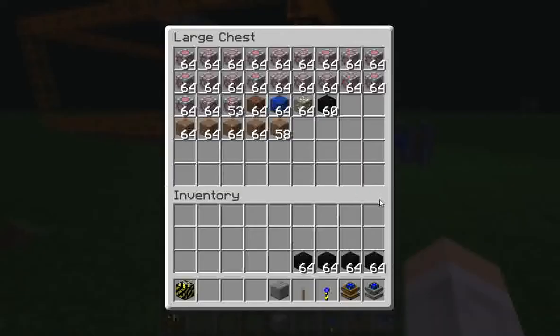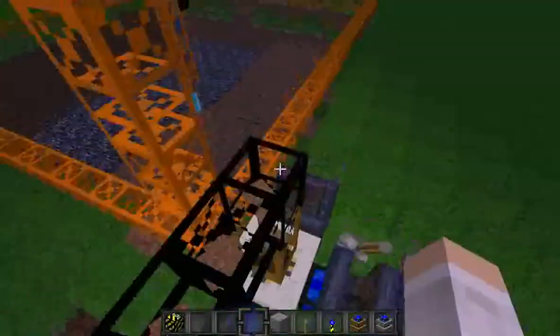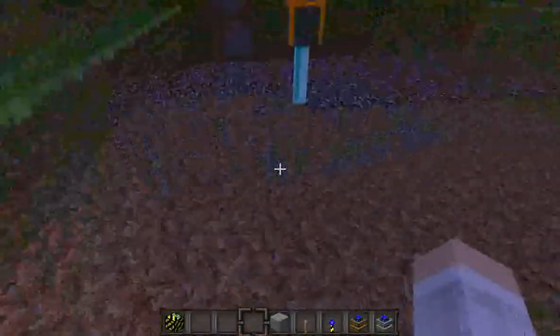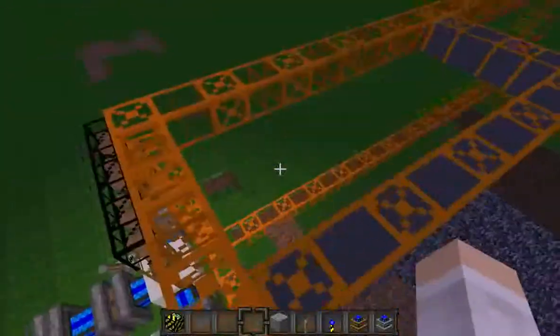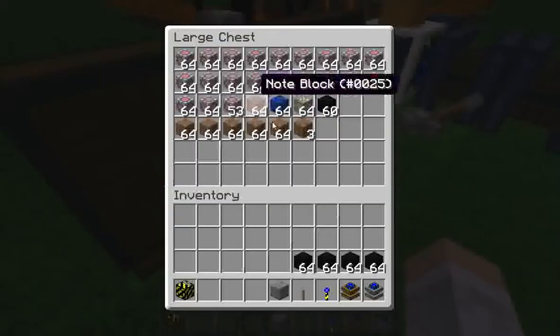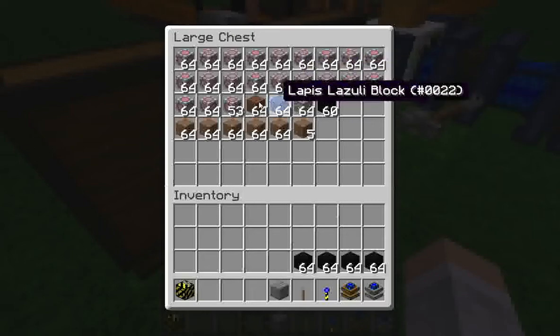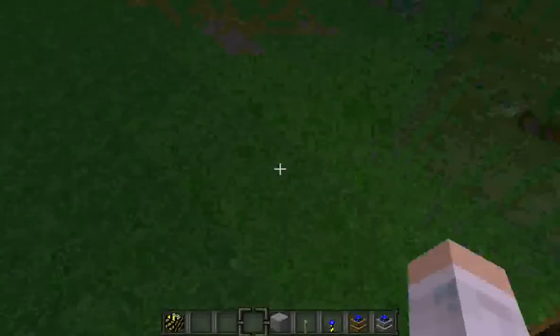First off, you're going to want to have a lot of resources — that is literally the first thing you're going to want to do. If you haven't seen my quarry video, this is the quarry that I made. You don't really have to use a quarry, you can use any resources you want. I've shown mainly sponge, as you can see, and just threw a couple other things in there just to demonstrate.